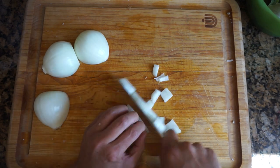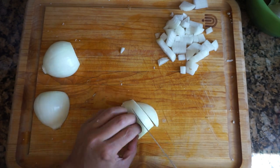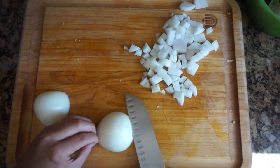I cut up some onions. Onions are great for strengthening the immune system, reducing inflammation, and lowering cholesterol.